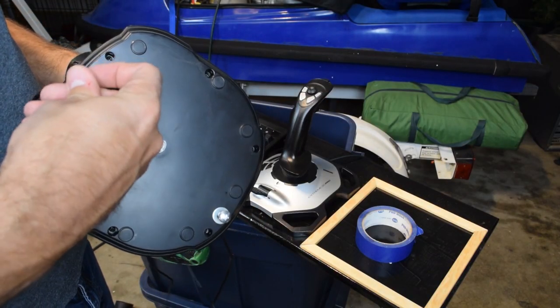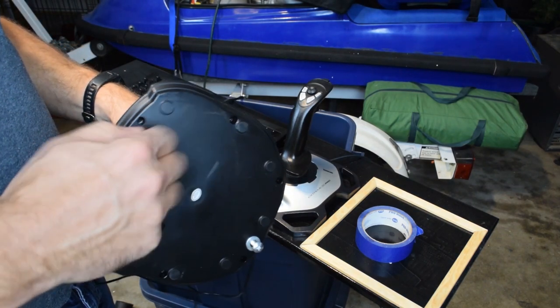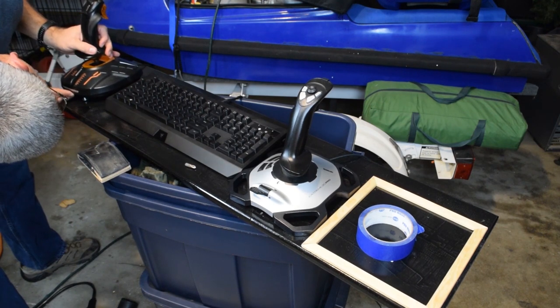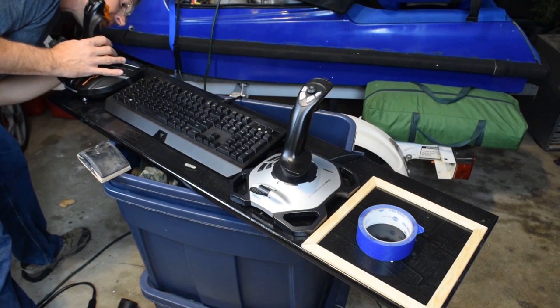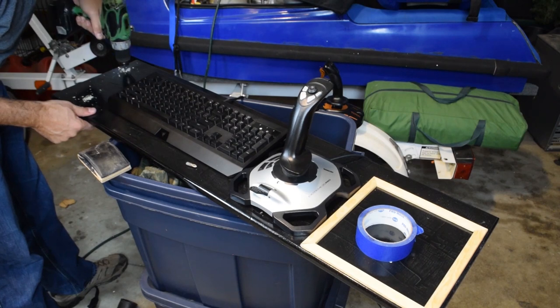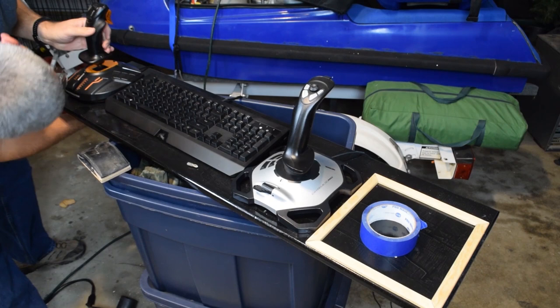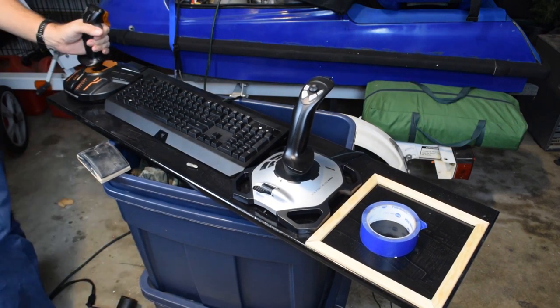Now I'm installing M6 screws into the T16000M joystick. This one comes with three pre-threaded screw holes. What I found helps out is to put the screws in first, then kind of indent the finish of the table with the screws, and that shows you exactly where you need to drill with the power drill. I messed up the first time — I didn't figure out that trick until after. This time I got it right and my little mess-ups are covered up by the joystick so they can't really be seen.